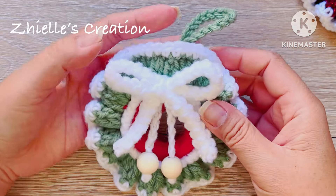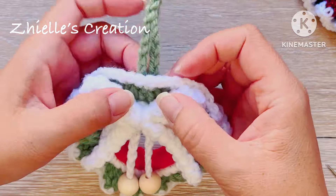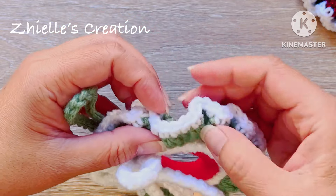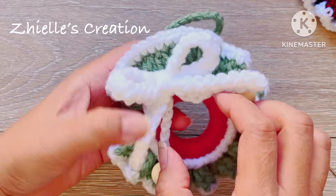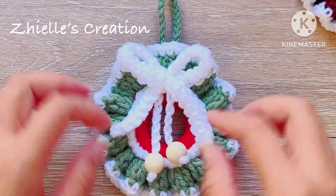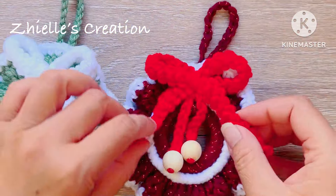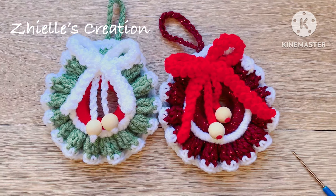The Christmas ornaments are done and ready to use, bringing a sense of joy and accomplishment to your holiday season! I hope you enjoy making these ideas for your Christmas decorations. I encourage you to share your creation with the Shelly's Creation community. If you haven't subscribed to my channel yet, this is your chance — don't forget to like and share with your family and friends. Happy crocheting everyone, see you in my next video, bye!